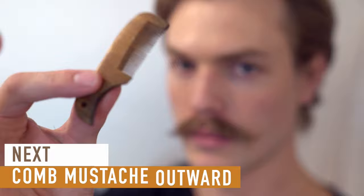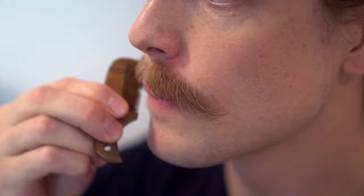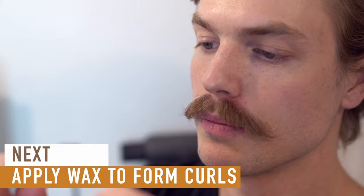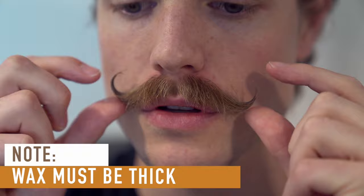Take out your comb again and comb outward to create consistency and start forming that handlebar shape. Then it's time to form the handlebars, so we need our wax again. Get another nail head size dollop, emulsify it between your fingers, and then apply it to the edges of your mustache starting with the innermost part, pinching and sculpting outwards. Make sure the wax is very thick on the handlebar part of the mustache so it holds that form all day long.